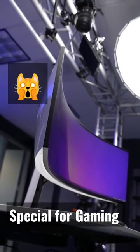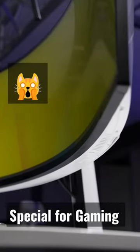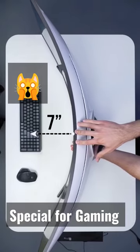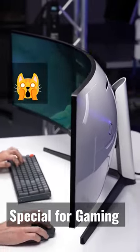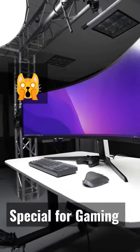Massive 49-inch ultra-ultra-wide display, but it's one seamless screen with an insane 1000R curve. We're talking roughly 7 inches deep from the outer edges to the center, which Samsung says closely matches the curvature of your eyes — so when you're sitting in front of it, the monitor basically wraps around your visual field.